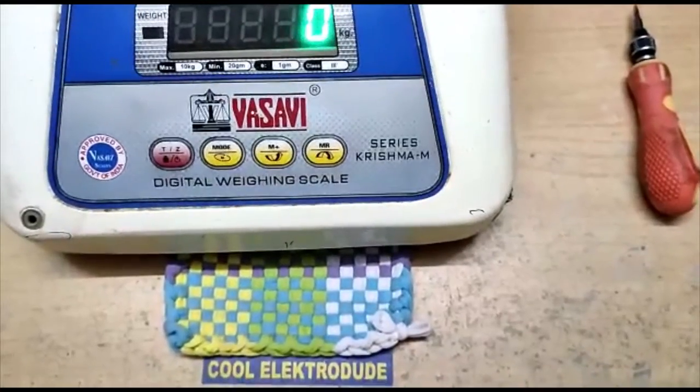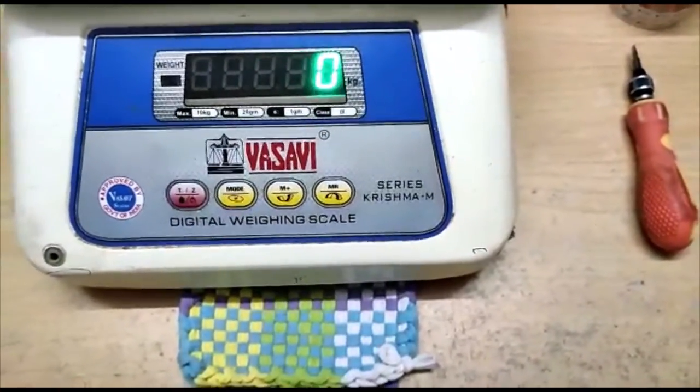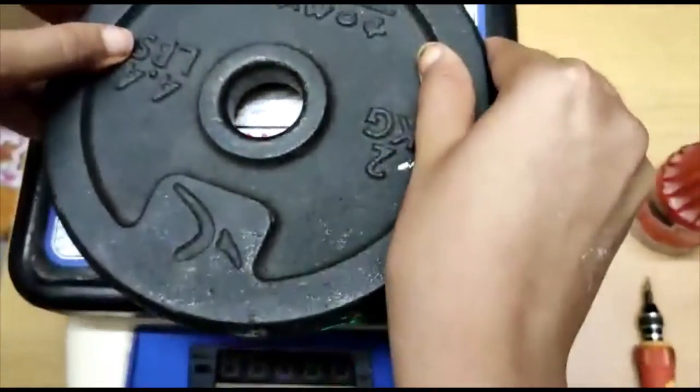I have assembled the weighing machine back. The fault was with the wire which is connecting the control board to the two displays. Now to test that, I am going to place a 2 kg weight.